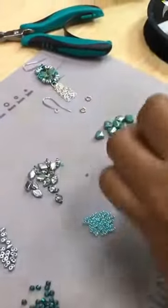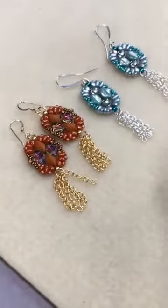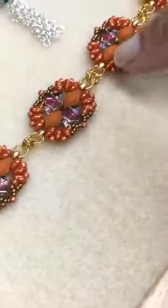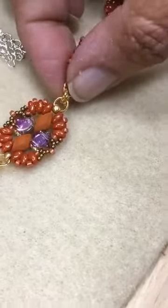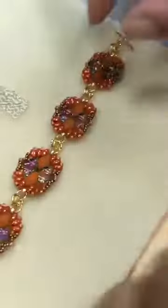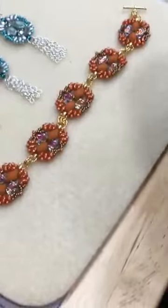I had so much fun making the earrings that I actually said I'm going to make the bracelet. So here's the bracelet. You just make as many components as you need and put in your jump rings through your 8s. And then I decided to double the jump rings on the connector — a nice little decorative touch, and also a little extra strength, because sometimes you can pull your jump ring open without meaning to.